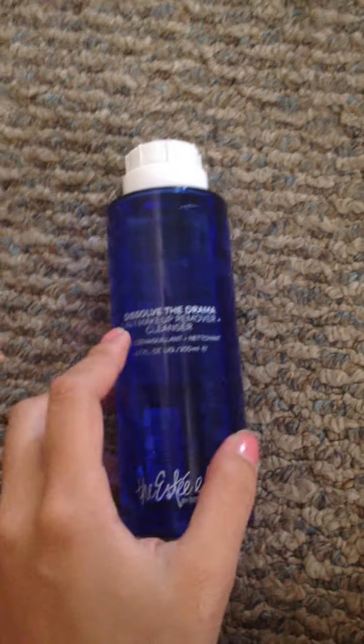I put it on my hands directly, but if you really want to melt the makeup off your eyes, I put it on a napkin and then press it into my eyes for about 10 seconds on each eye to resaturate the makeup and remove it. That's everything I have to say about this — it's really good and I like it.